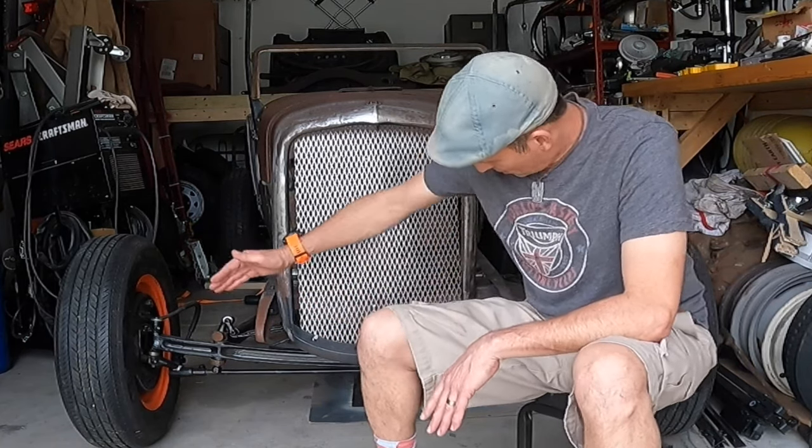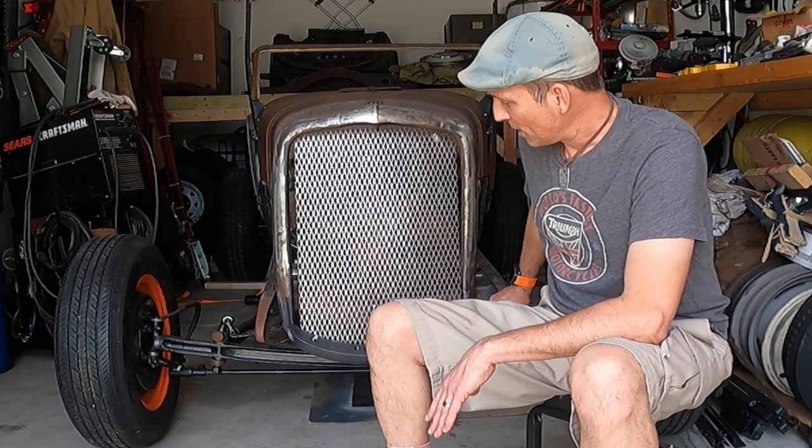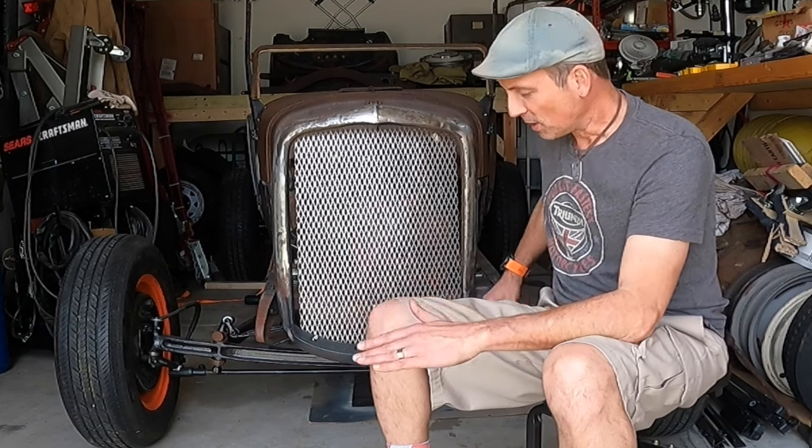Hey there YouTube, AJ here. You ever hear that old saying, one step forward two steps back? Well sometimes you got to go backwards to go forwards, or in this case downwards. What we're gonna do today is take a look at changing out my standard Model A axle — no drop — to my dropped axle that I got at a swap meet a few weeks ago, lower the front end of the car, and maybe raise my spirits. I'm hoping a little altitude adjustment will give me an attitude adjustment. Let's get started.